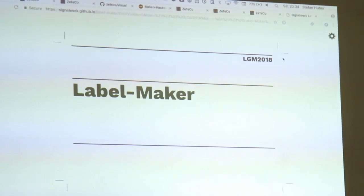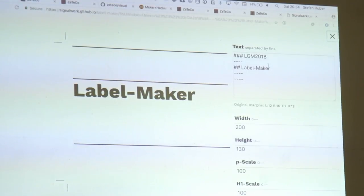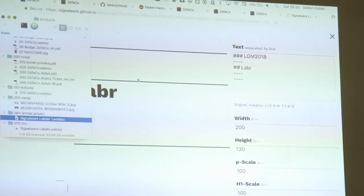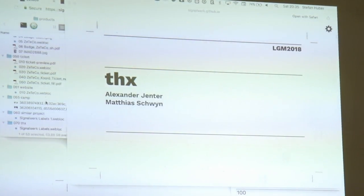With this idea I also came up with a little label maker — everything you see is encoded in the URL, so I don't have to take care about hosting or anything, it's just easy to send it off or print it. Thanks to all the people who helped there.